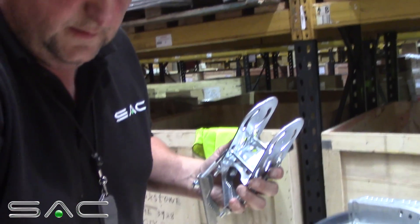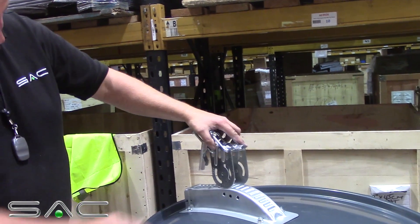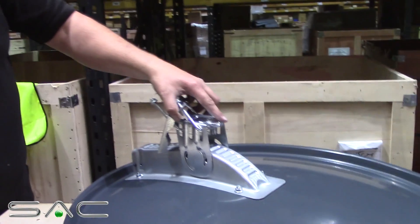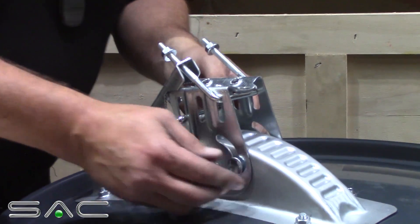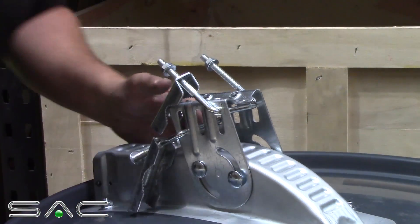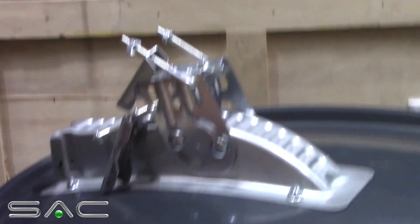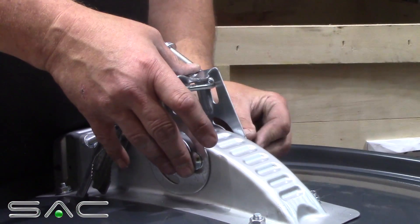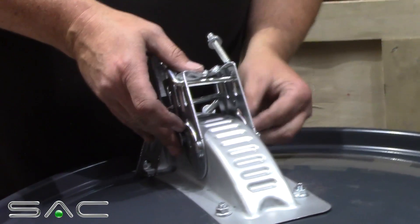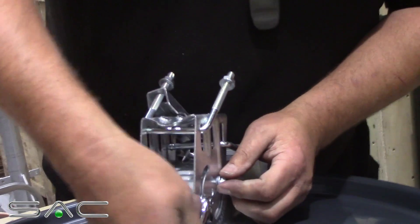Inside your bag there's another two bolts. Put the back clip over the arm — as you can see there's two holes where it pivots. Put your bolt through, put the other one through. Then you're left with two nuts back in your bag — screw them onto the other side. All the nuts are 13mm so you only require a 13mm spanner and the Phillips screwdriver to put these together.